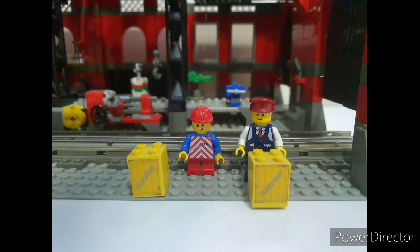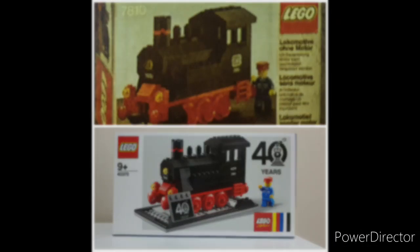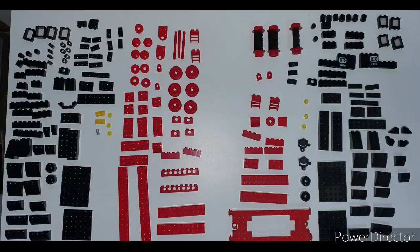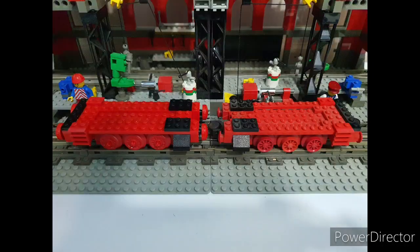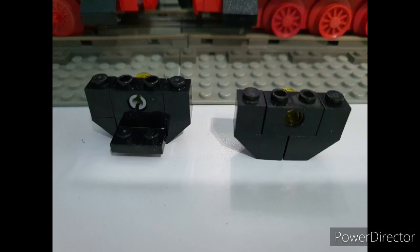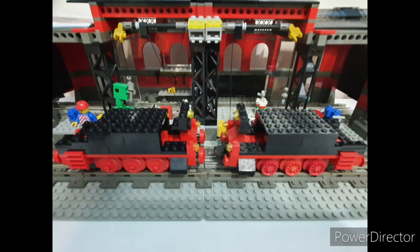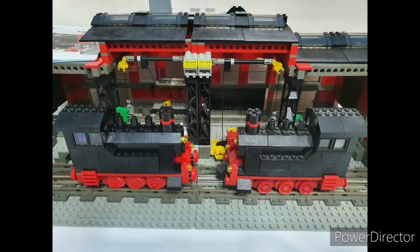My son will be building 4370 and I will be building 7810. And there you have it — both locos fully built. As you can see, they do look very similar and built almost identically, with only a few changes to more modern bricks.